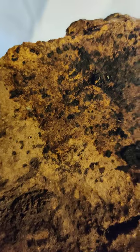So, real exciting update today on the bioactive — we got isopods reproducing. Yay!